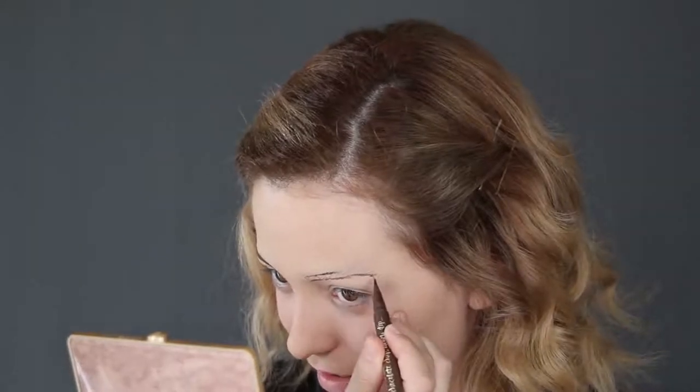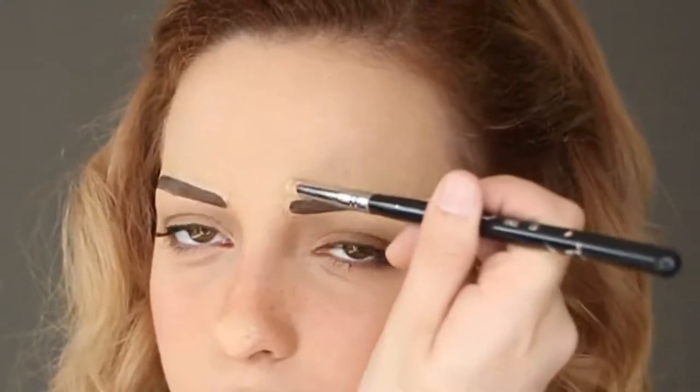For Emma's eyebrows, you want to draw them quite low on the face. I am using a brown liquid eyeliner pen to draw and fill them in. If you make any mistakes, just add some concealer to fix them. After doing the eye makeup, I altered the eyebrows to be more straight, so this is the shape you really should be going for.